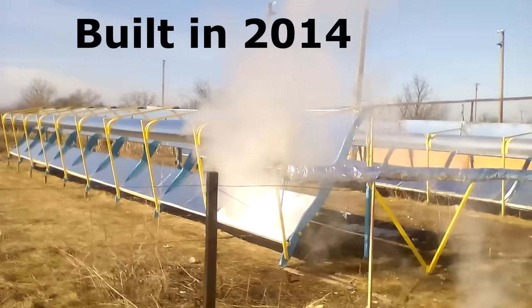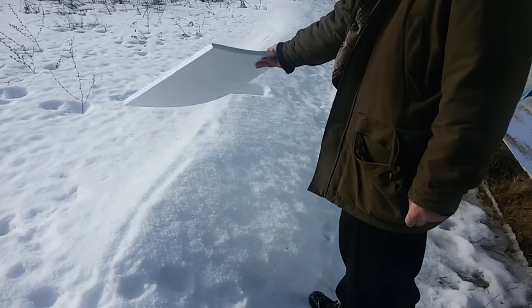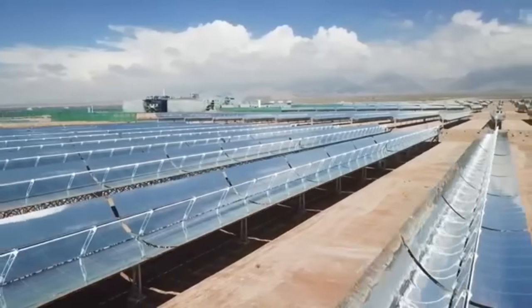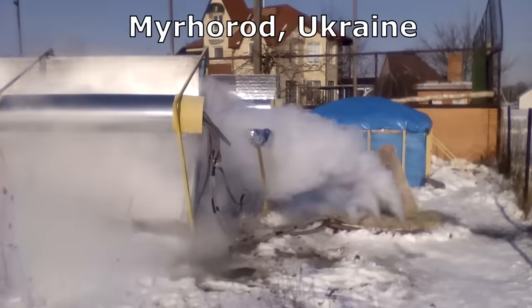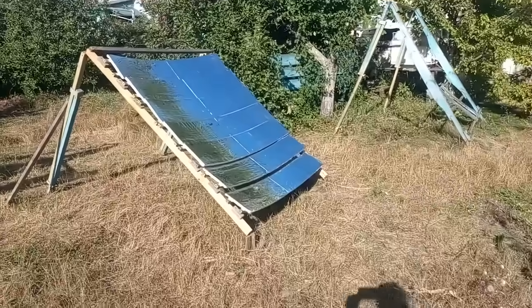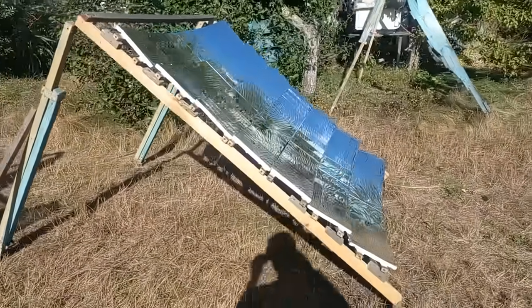I built this solar station 10 years ago, and it's covered with cheap mirrors which are about 100 times cheaper than the mirrors of large solar power plants. My solar station has one big problem that was solved by experiments 2 years ago. A few months ago I made new experiments which will be described in this video.